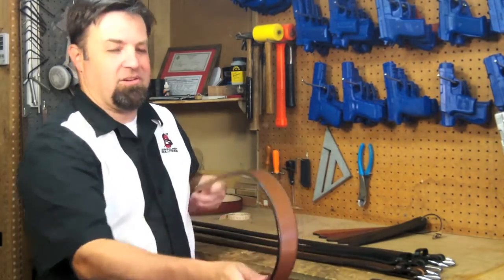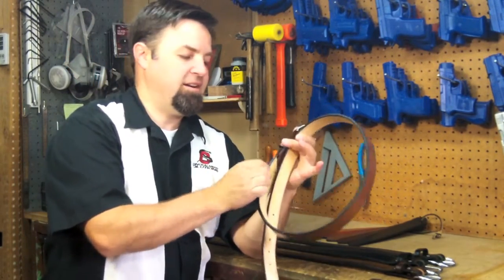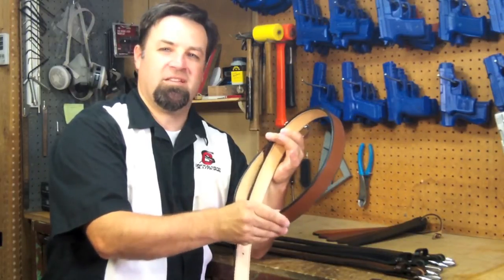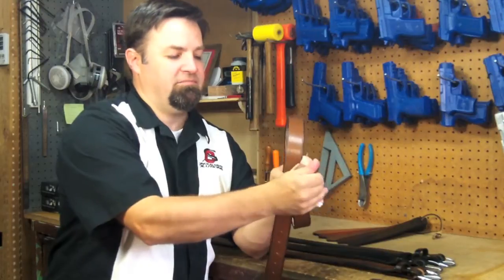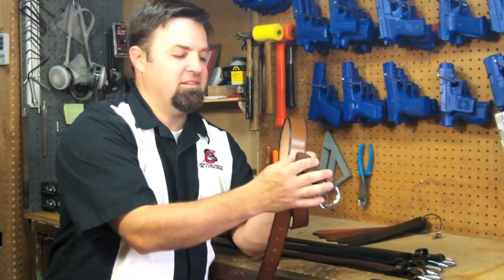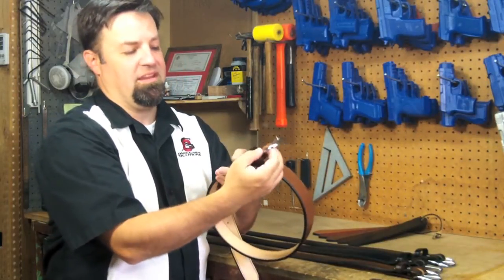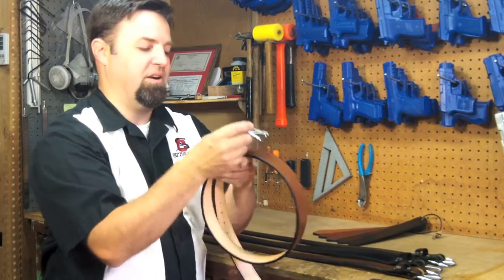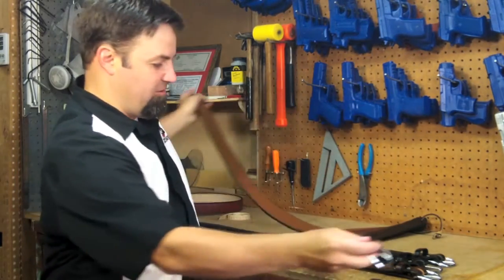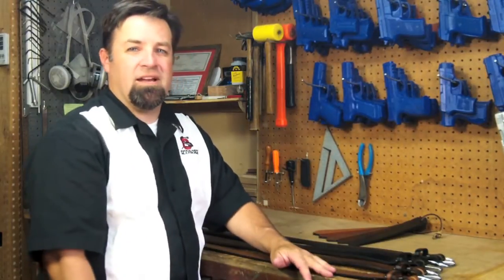First we have our cowhide belt. This is two layers of premium grade cowhide stitched together, which gives you a good solid platform. All of our belts have a removable buckle — you just unsnap them and can replace it with any buckle you want. It comes with a very nice brass nickel plated buckle that'll last you quite a while. These guys start at $54.99.